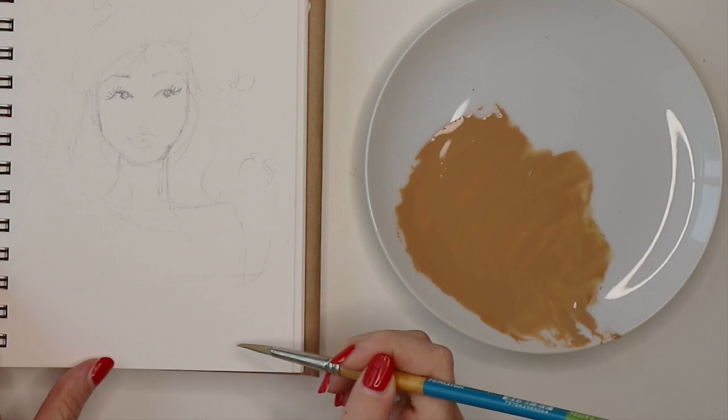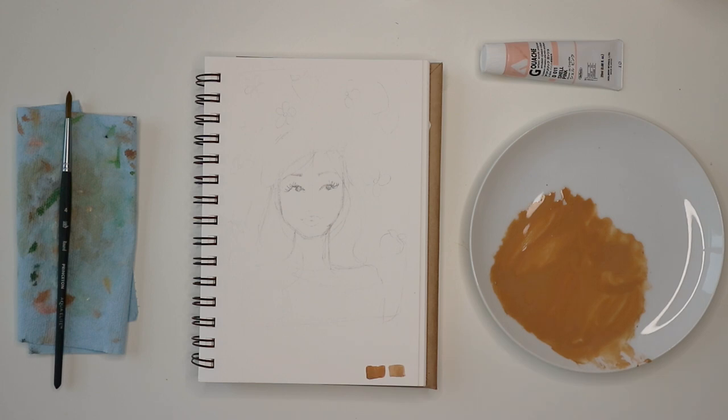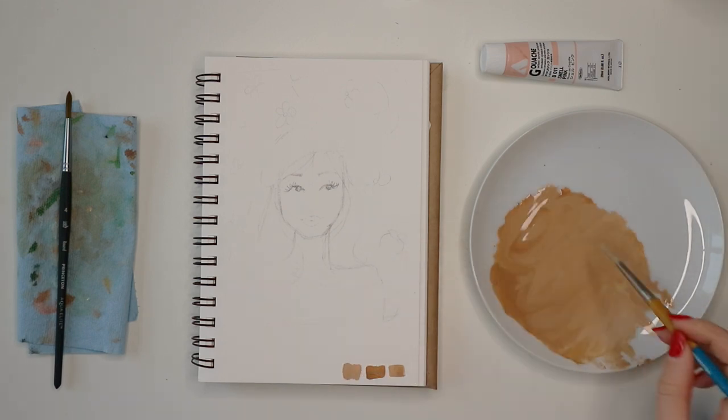It's good to test-swatch your shade on the paper because it usually looks a little different once it's dried, and then you can play around with it until you get the right one.